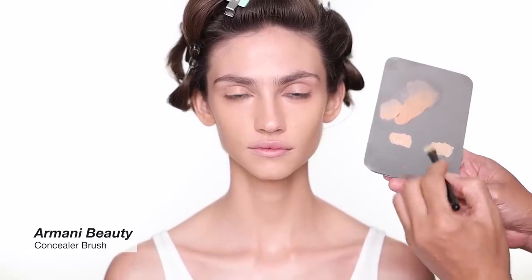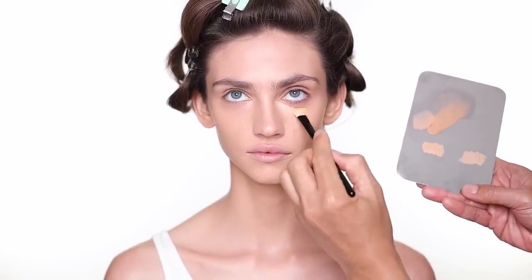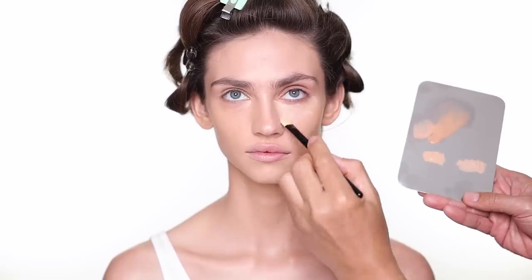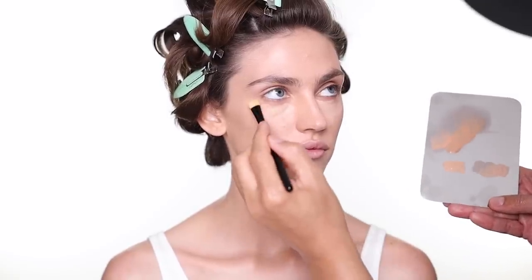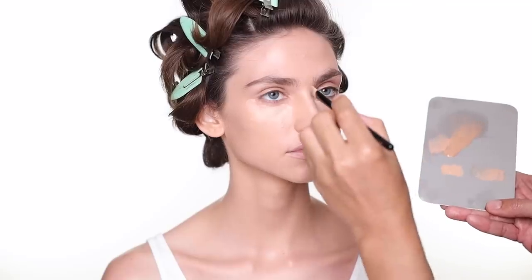For under the eye, I'm using concealer shade number 10 — it's a little brighter, but I like it. I think it always gives brightness to the under-eye area, but try not to use too much white color; a little brighter is nice. And a little bit on the bridge of the nose as well.